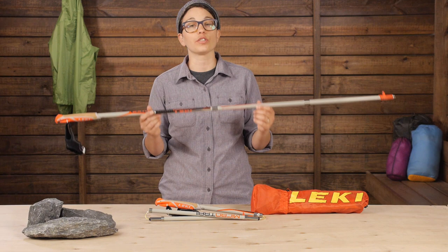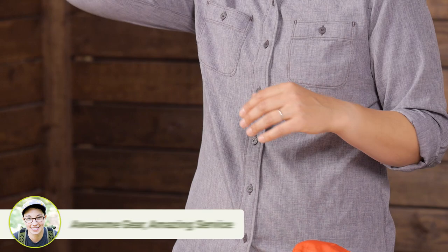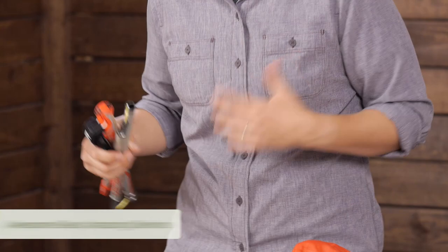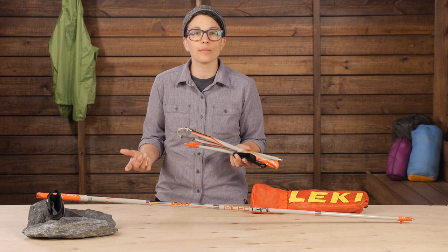The "micro" in the name means that they fold down to a really convenient pack size. This is great for traveling, for throwing in your backpack, or for stowing away when you don't need to use them. If you get to a section of the trail where you don't want to use the poles, you can just carry them — even both in one hand if needed.